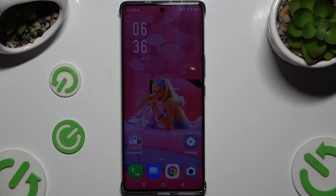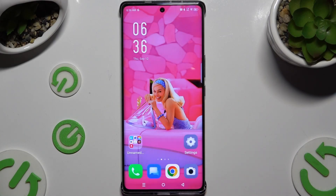In front of me is the Infinex Node 4D Pro Plus, and today I would like to show you how you can open apps in split screen view.